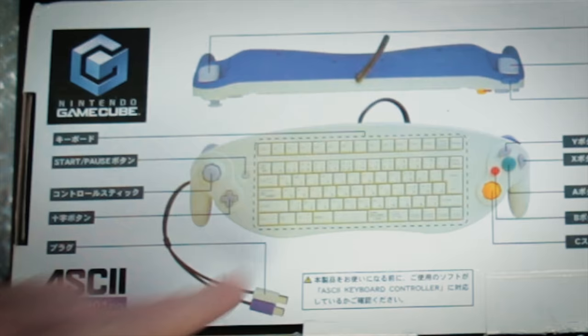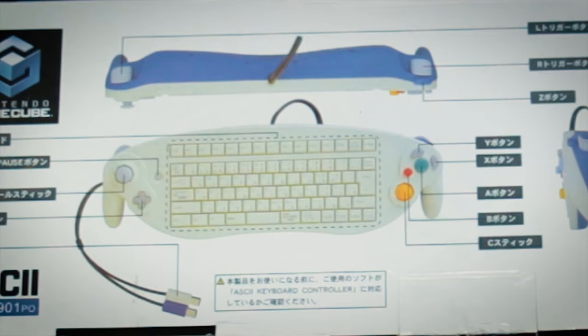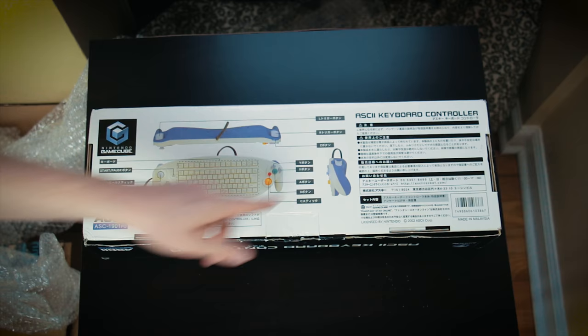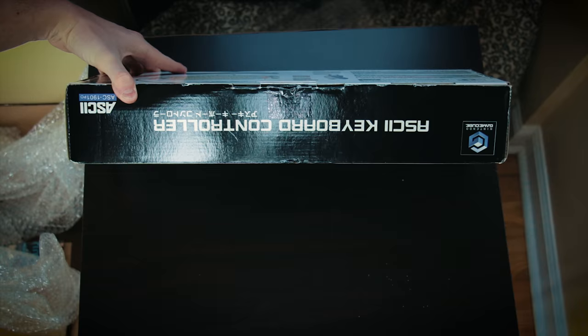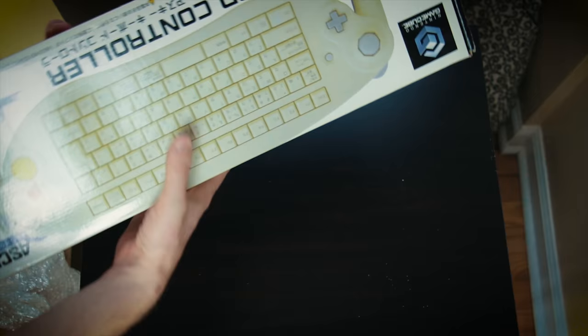On the back, we've got just some diagrams of the controller itself — from the top, the front, and the side. A bunch of Japanese that I cannot read. We can see that it's made in Malaysia, but otherwise it's pretty basic. Let's go ahead and open this box up.